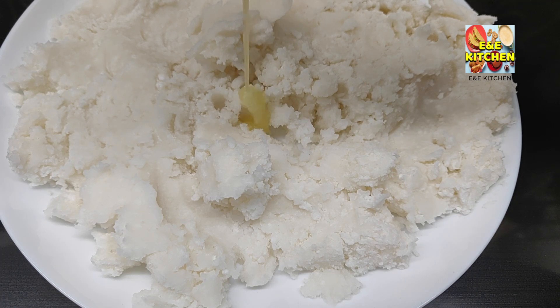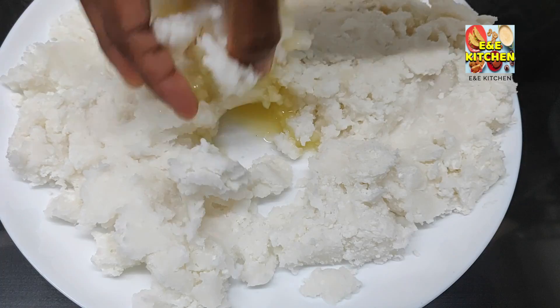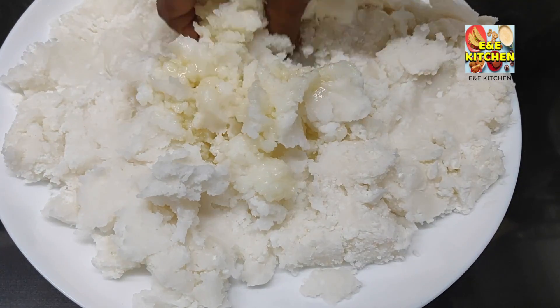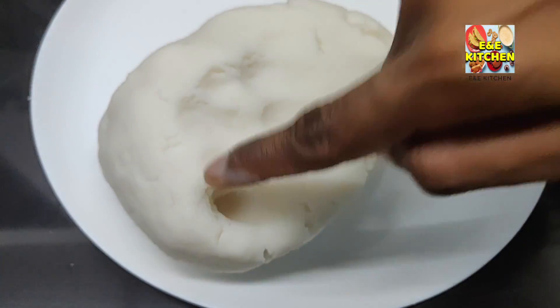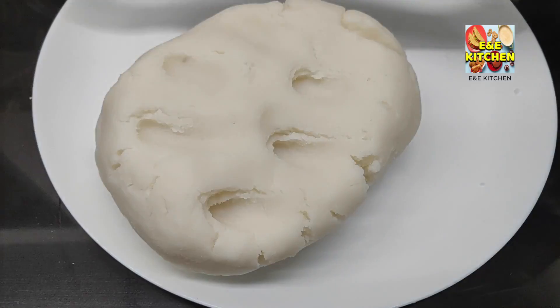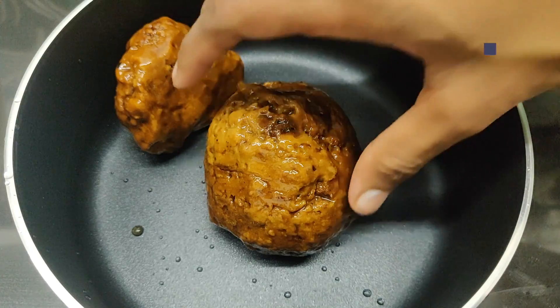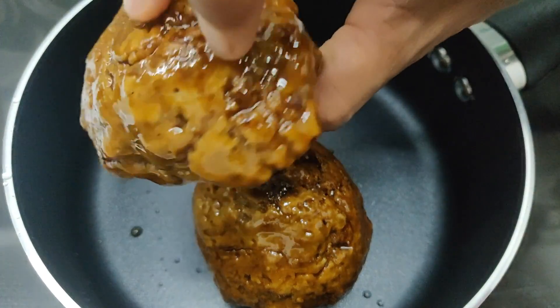We put 2 tablespoons of oil in the pan. Put the plate in the pan. We put it in the pan. The plate is in the pan.